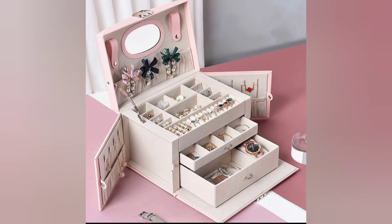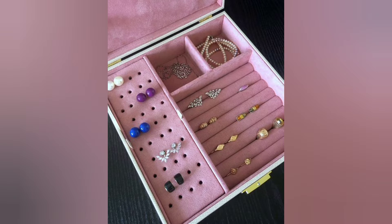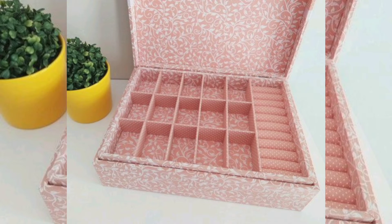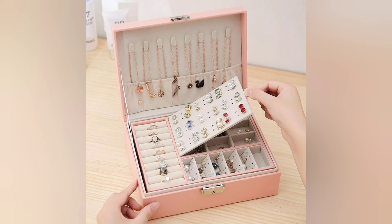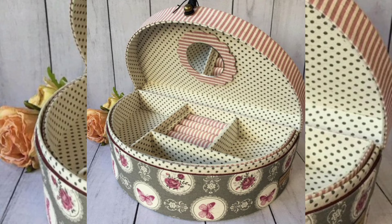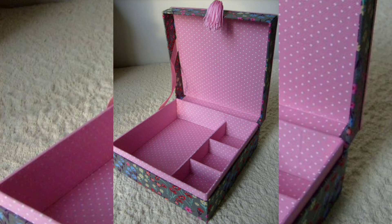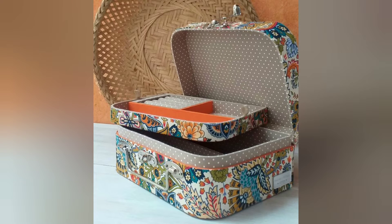Welcome to DIY Creations, your very own go-to channel for all things DIY. Today I'll show you how to make a beautiful jewelry box using just cardboard. This is a fun and easy project that anyone can do at home. So let's get started.